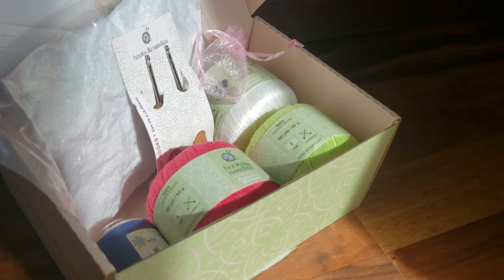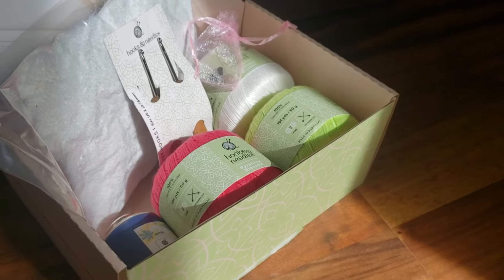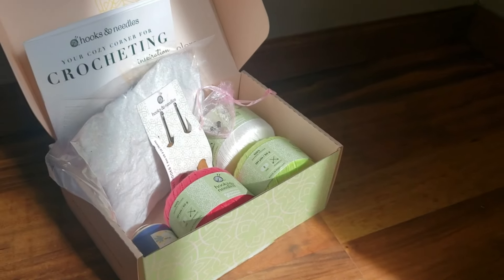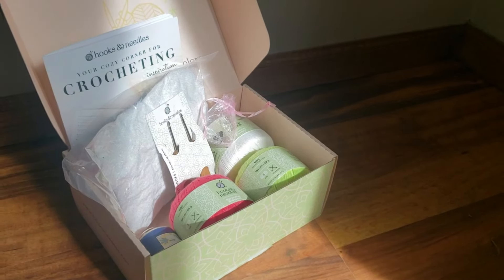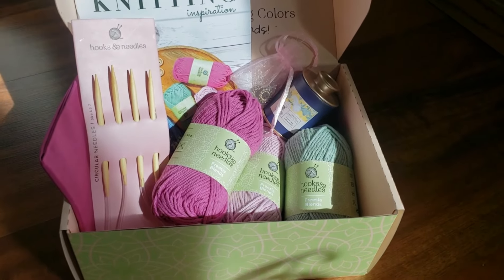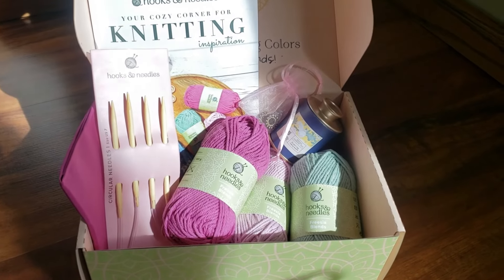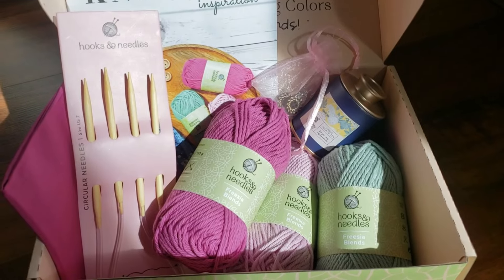Just so you know, if you order a box it'll have different things in it than my box because they change seasonally. Also this is a no-hassle subscription box and you can cancel at any time, so it's pretty flexible. Go check it out — I'll leave a link in the description with code liz20 to get 20% off your first subscription box from Hooks and Needles. Just so you know, these boxes only ship within the U.S.